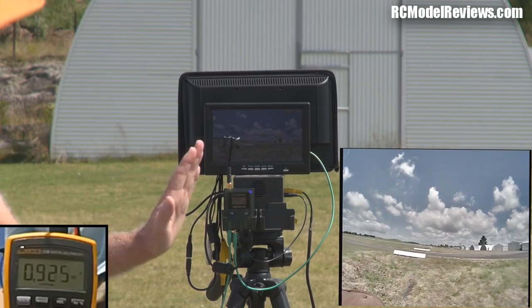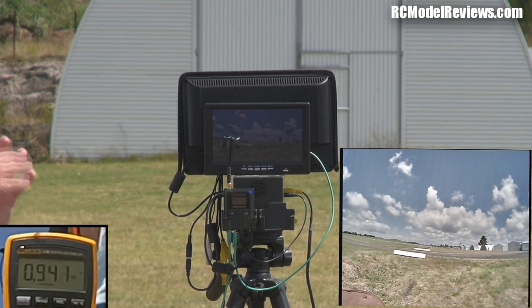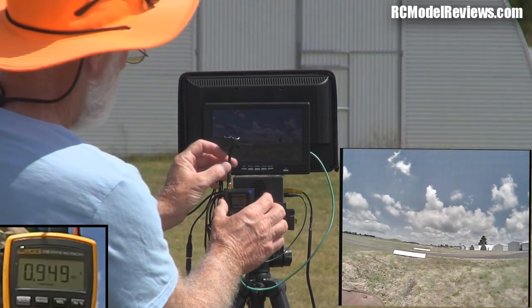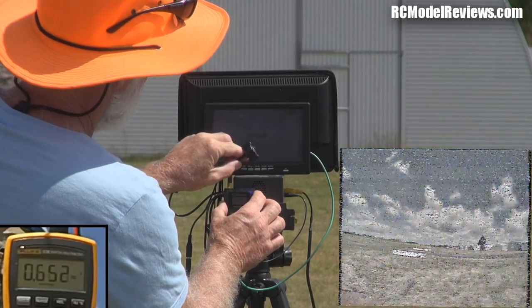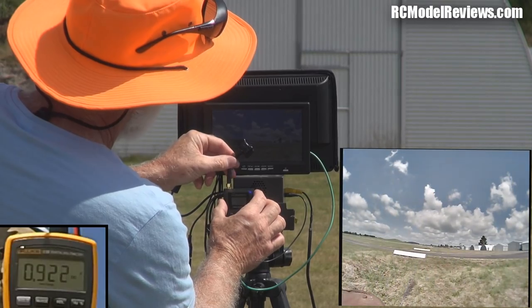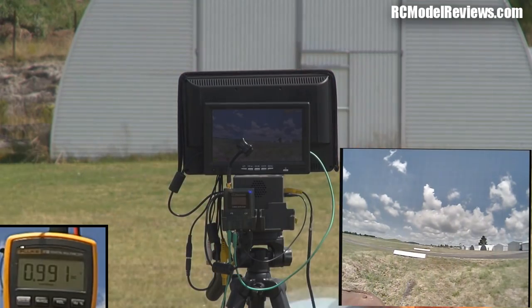Now I want to test the angle at which we can lean this Triumph antenna over before we really start seeing a noticeable loss of signal, because that's going to define the toroidal shape of our radiation pattern. I'll lean it over until we get grain on there. It's a semi-flexible coax, so I'll lean it to try and do the same angle — 45 degrees. At 45 degrees the RSSI is actually 0.994 — it's actually getting more gain at that angle.